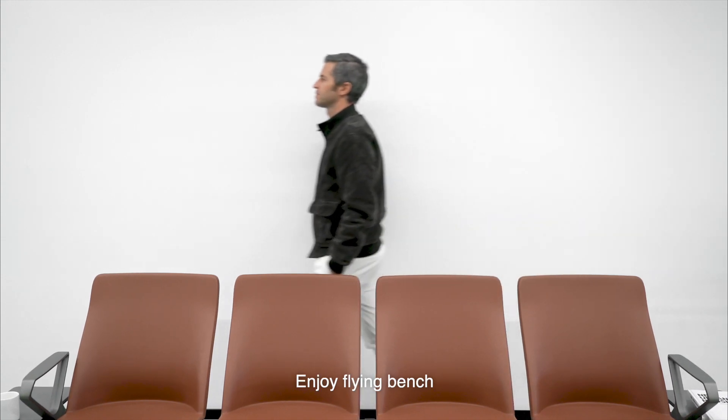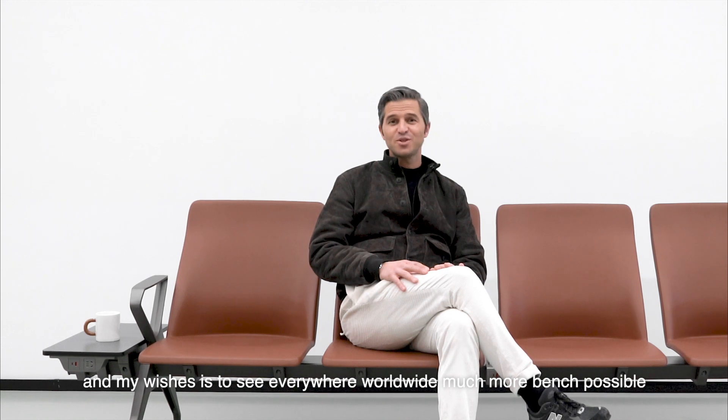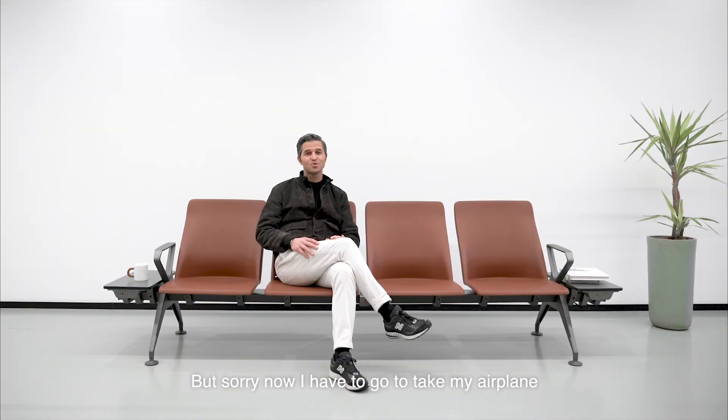Enjoy the Flying Bench — I hope you love it, and my wish is to see it everywhere worldwide, with as many benches as possible. But sorry, now I have to go catch my aeroplane.